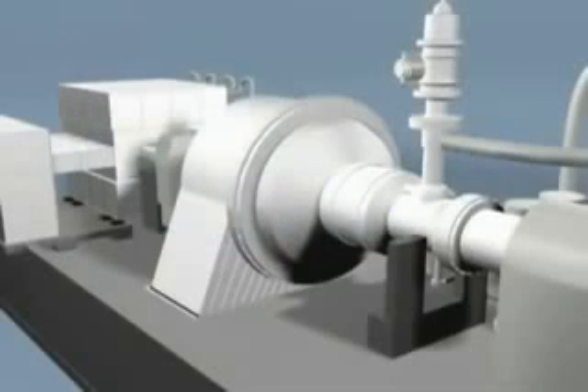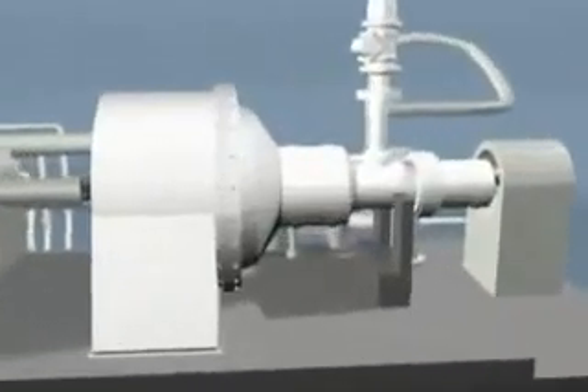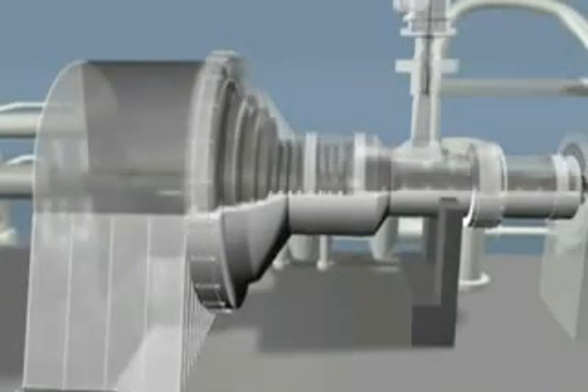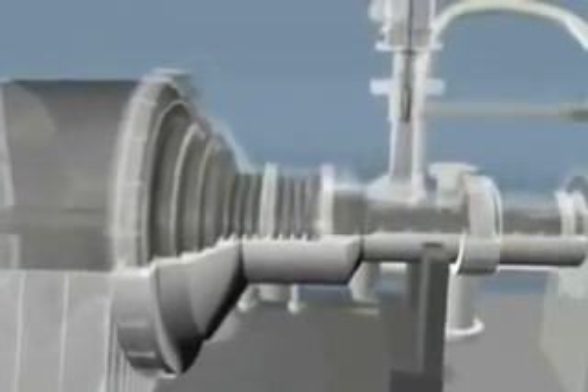Sulzer Turbo Services provides field service, shop overhauls and replacement parts for all makes, models and sizes of steam turbines. Our services also include protective coatings, engineering services and reverse engineering of complete rotors and component parts. Steam turbines operate under extreme temperatures and pressures and must be rebuilt with great attention to detail. Sulzer Turbo Services offers this kind of attention to ensure the reliability of your turbo machinery.